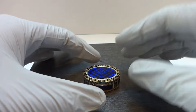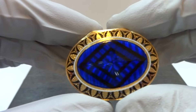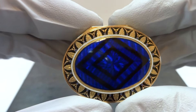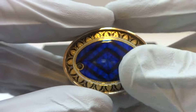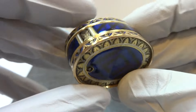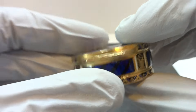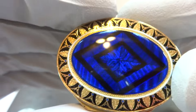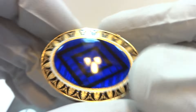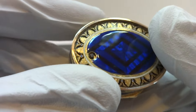I have something incredibly special and rare that I want to show you today. This is an antique musical vinaigrette, solid 18 karat gold guilloche and enamel of the highest quality, and it's musical.